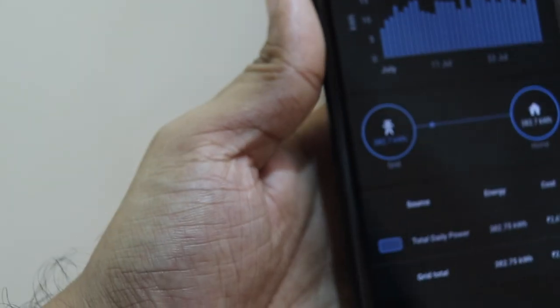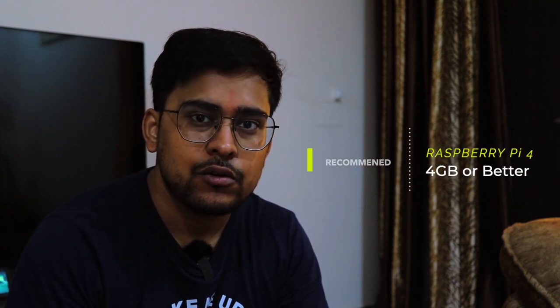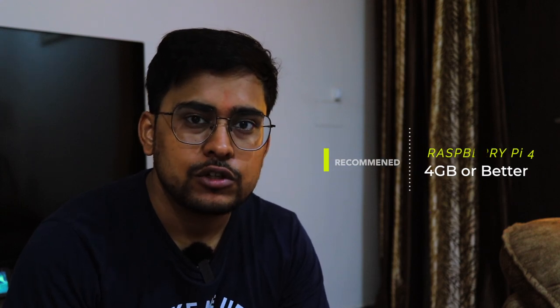Let's get started with the first video of this series, which is installing Home Assistant on a Raspberry Pi. Currently I am using Raspberry Pi 4. Before this I was using Raspberry Pi 3 and have recently upgraded. But if you have Raspberry Pi 3, it works perfectly fine.